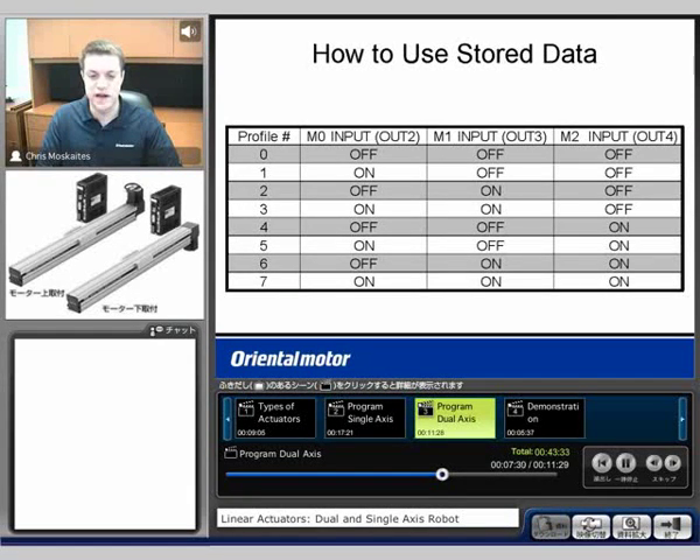As far as using that stored data, again we're going to see M0, M1, and M2 inputs. I used outputs two, three, and four on my Alpha Step Plus, and I'm going to turn those on to access the different profiles. So if I want to use profile number four, I have to turn M0 off, M1 off, and M2 I would turn on in order to access that profile.